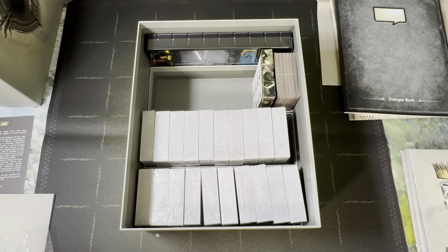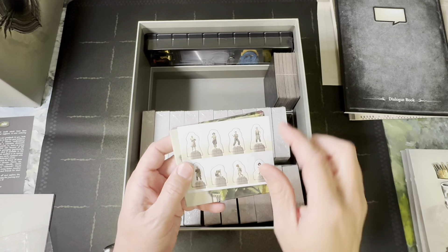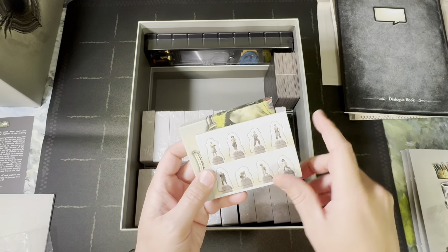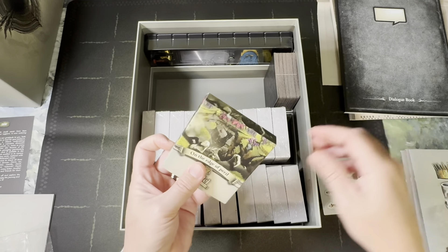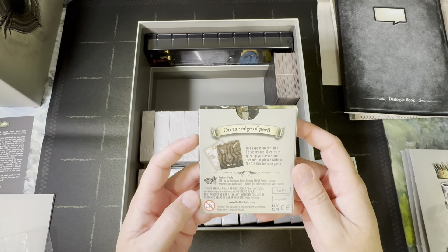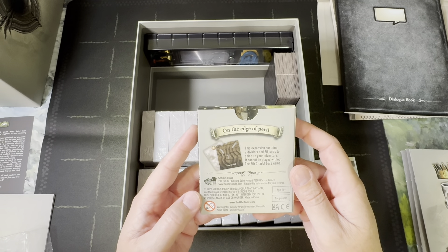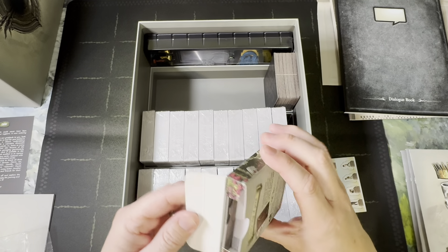Don't ever throw these foam trays away — they're super handy in other cases even if you don't use them in this game. We have some standees — this is going to be in the retail edition, tiny but they are to scale. Then we have the On the Edge of Peril expansion: this contains two dividers and 30 cards to spice up your adventure. It cannot be played without the Seventh Citadel base game.